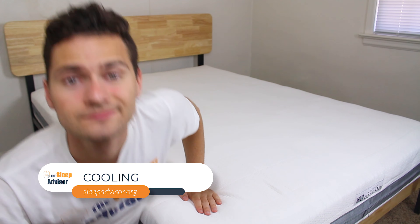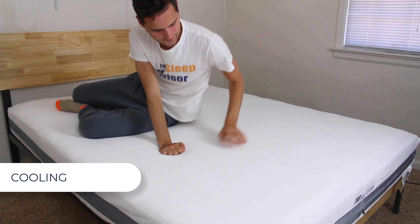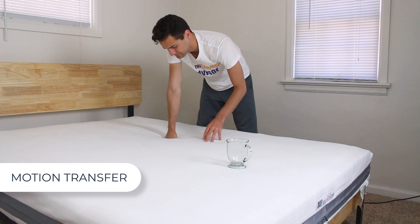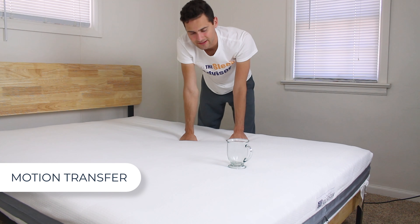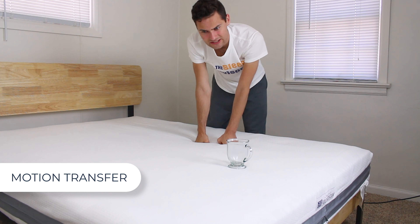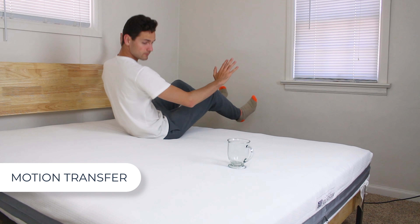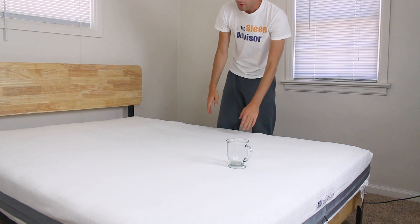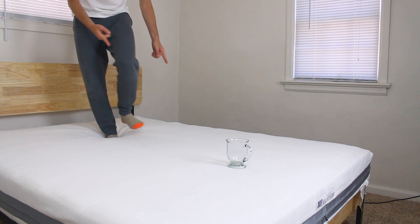Let's talk about cooling. The air fiber material lets air travel freely — I didn't heat up on this bed, but the cover does feel cozy. And now motion transfer. Due to the material the bed's made out of, it just doesn't really have motion transfer at all. When I push on it, the only jiggling you'll really see is because the bed frame is slightly wobbly, or perhaps the pull of the cover — but the material just doesn't have it. You could throw a party over here on this end of the bed and nobody over here is going to care.